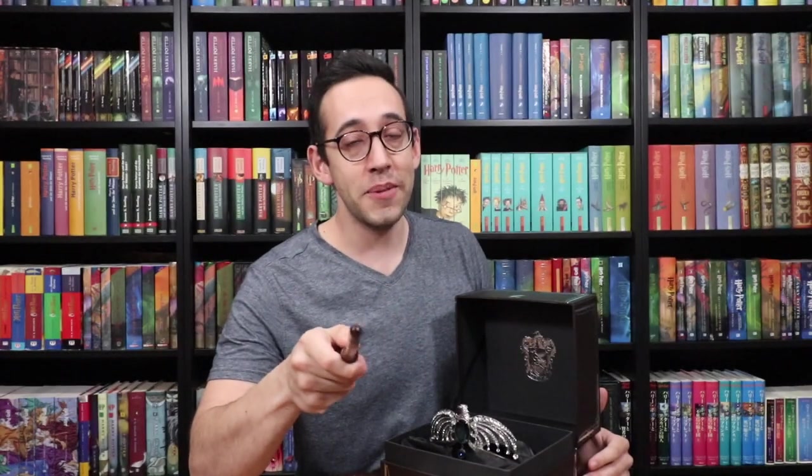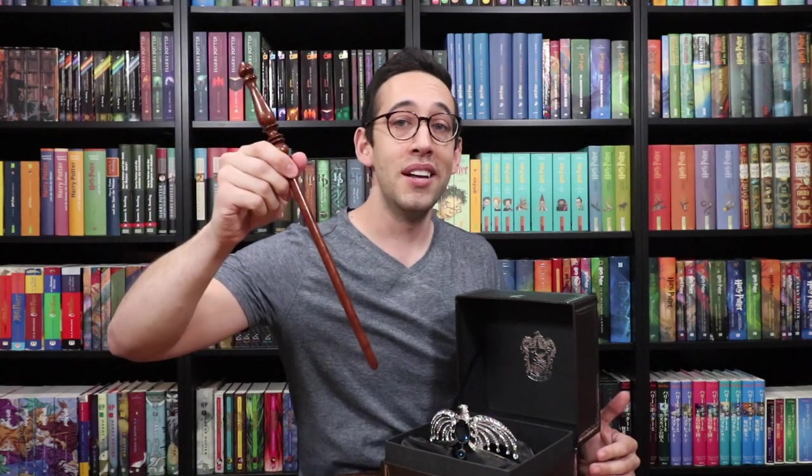If you have any questions about Harry Potter, Harry Potter collecting, or anything else, please feel free to leave a comment down below. You can also join the Potter Collector community on Instagram at thepottercollector or on Twitter at pottercollector. Now it's time to like, comment, subscribe, and until next time — keep collecting. Thank you so much for watching.